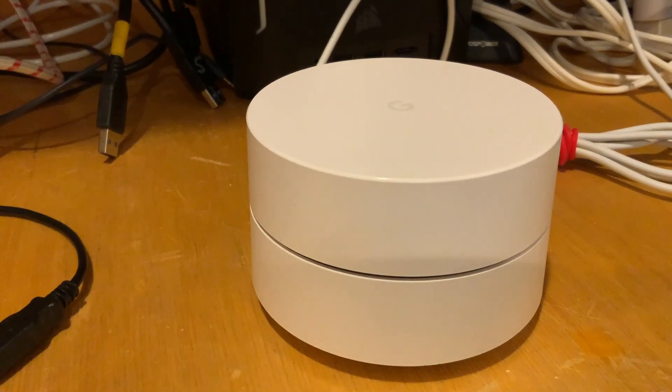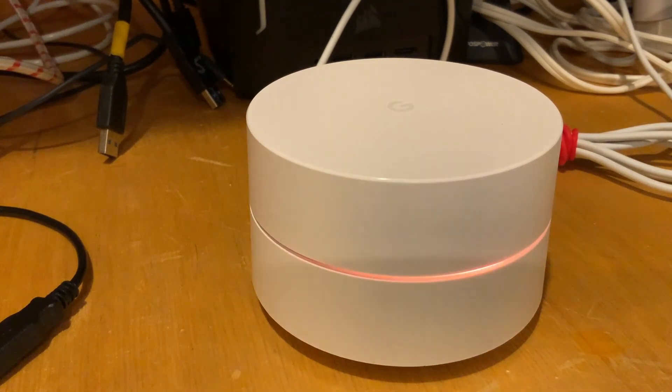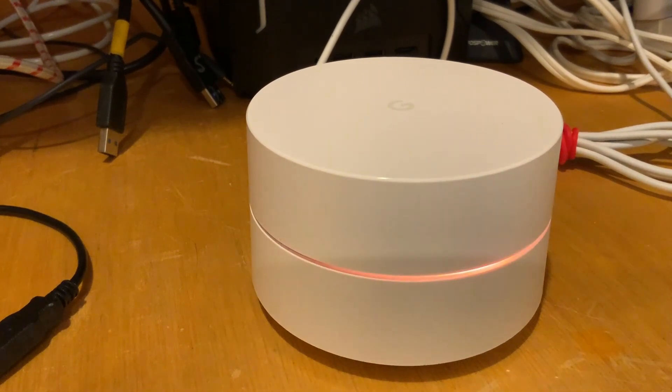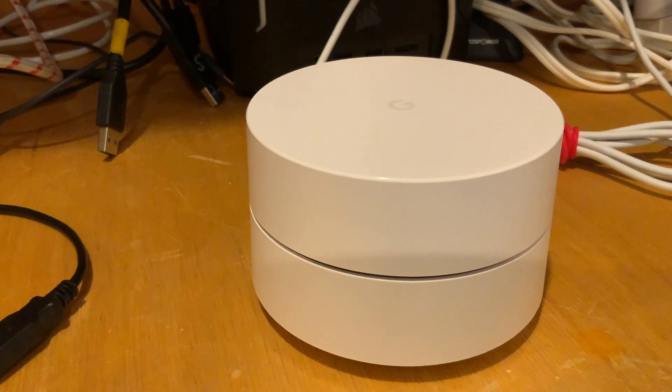I'm going to do a quick video on how to physically reset your Google Wi-Fi. When you physically reset, you do not get rid of all the Google data or the Wi-Fi setup on your app or network — you have to wait six months of non-use for that to happen. I'm just doing the physical Wi-Fi reset; I already did the factory reset through the removal through Google.